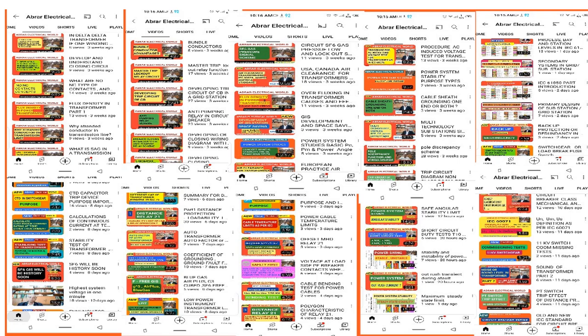Blue silica gel is cheaper than the orange or yellow one. In Pakistan, even German companies like ABB and Siemens still provide blue silica gel because they don't follow European regulations here. If you are an owner, consultant, or user, you must insist that your manufacturer provide orange silica gel initially, and you should replace all blue silica gels with yellow or orange silica gel for the safety of human beings and staff.